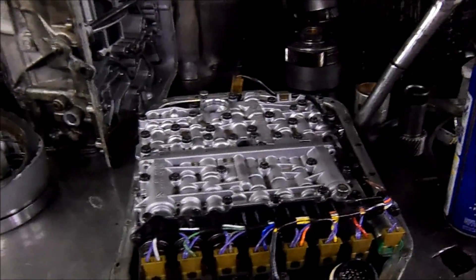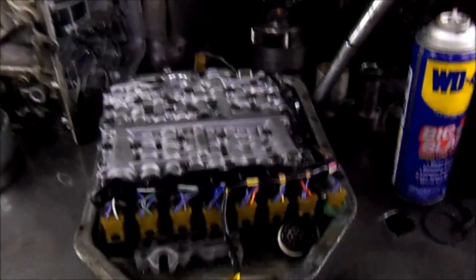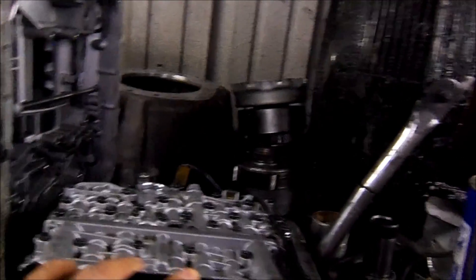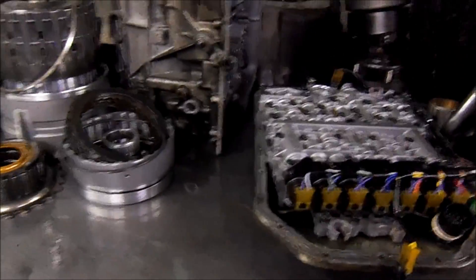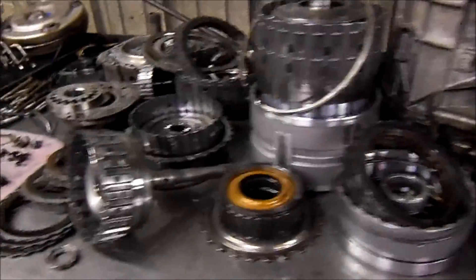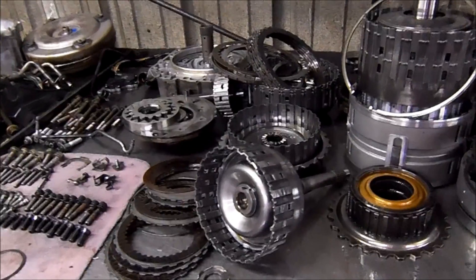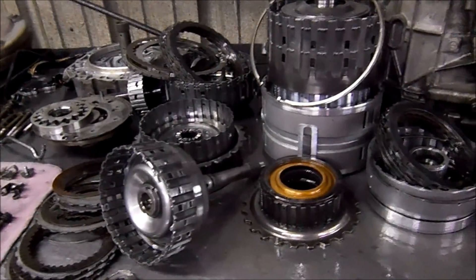You've got to service these units. I know they have a warning that says do not change the fluid — that's for the life of the warranty, not for the life of the transmission. Thanks for watching — this was the ZF 5HP24 out of a BMW X5.